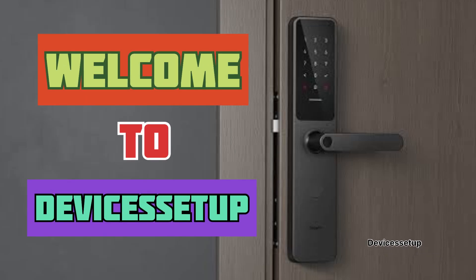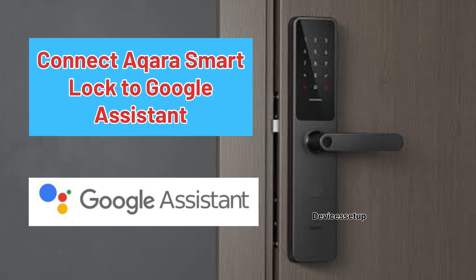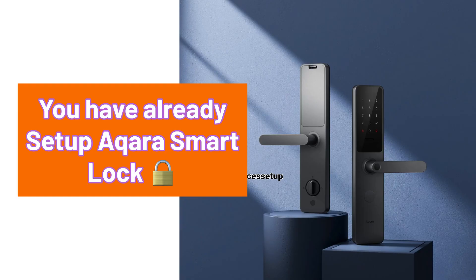Welcome to Devices Setup. Today we will learn how to connect Akara Smart Lock to the Google Assistant device. First and foremost, make sure you have already set up your Google Smart Speaker, and your Akara Smart Lock is all set up and binded with the hub.